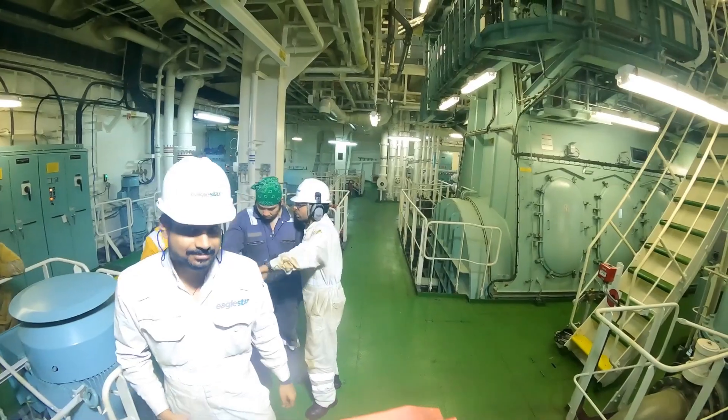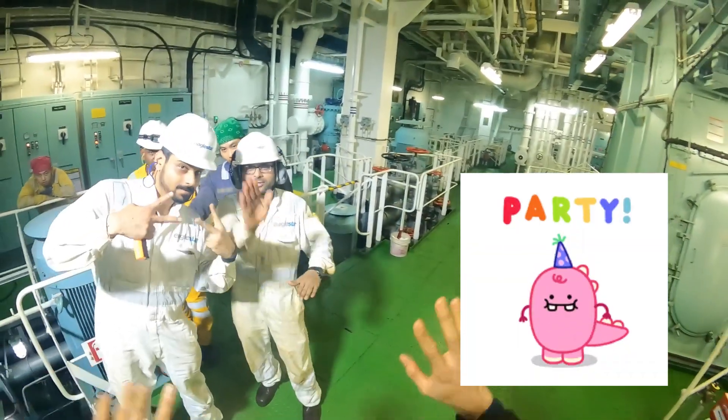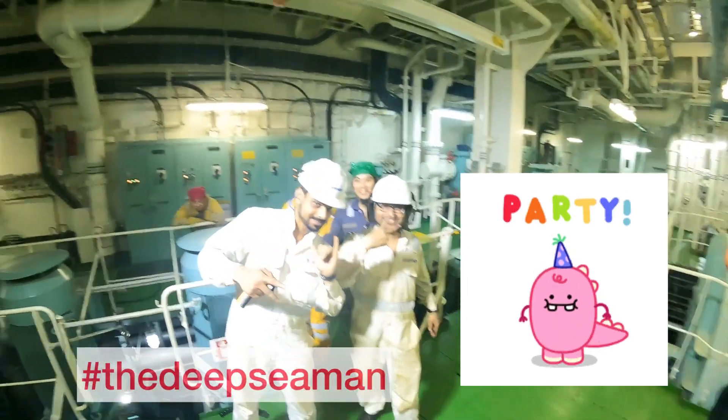Thank you very much. We had a good time. See you soon — be safe. And there's my friend the wiper, sleeping on the pump.